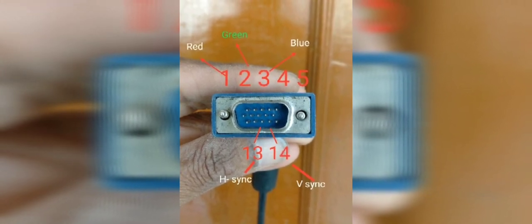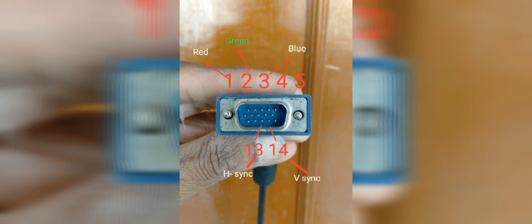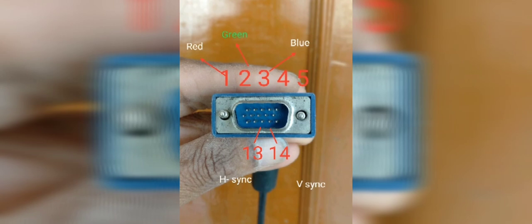In the 15-pin D connector directly connected to the CPU, pin number 1 sends the red video signal to the monitor. If this red signal is not received, red color will not appear on the monitor. Likewise, the 2nd pin belongs to green and the 3rd pin belongs to blue. If any one of these RGB primary colors is missing, the monitor display will be improper.